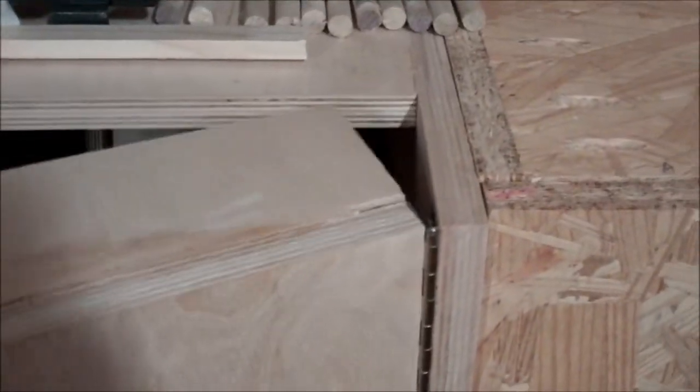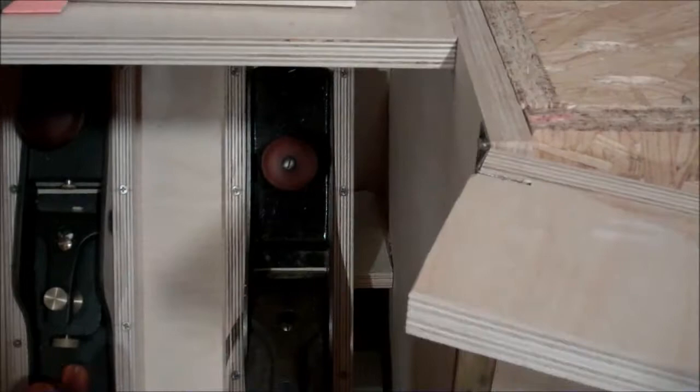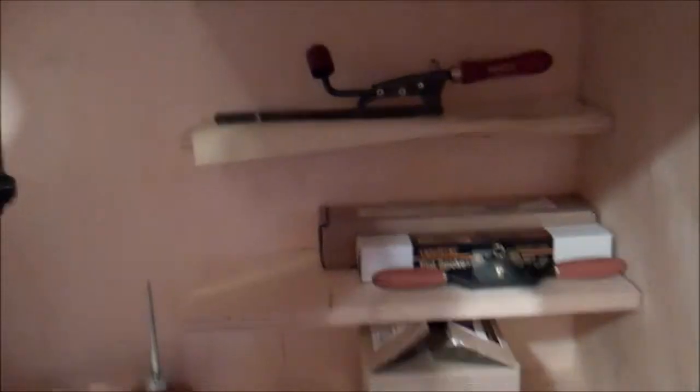Still not 100% done, but finished to the point where it can be hung. Inside these doors, which are hinged here — you can see the way the hinge mechanism works — there's a nice piano hinge. Open them up and you can see the inside of the Bastard cabinet with just a couple of planes in there so far.